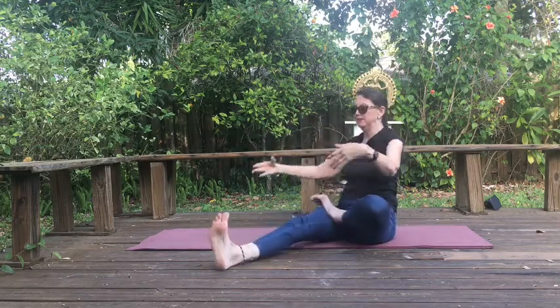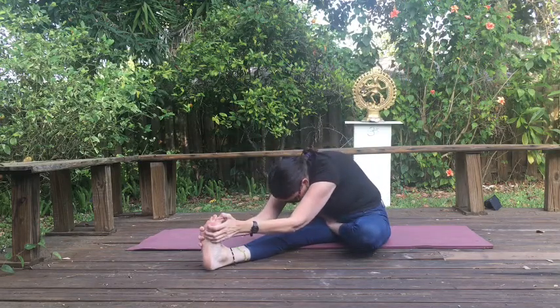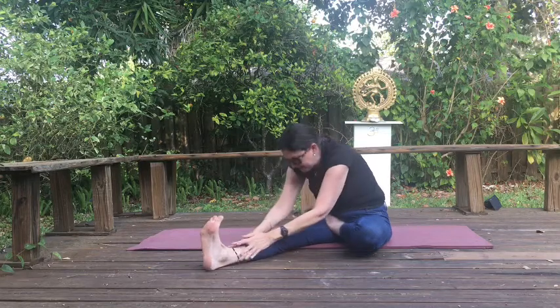Bring that leg down. Take a deep inhale, reach up high. Exhale, fold forward and down. And come back up.